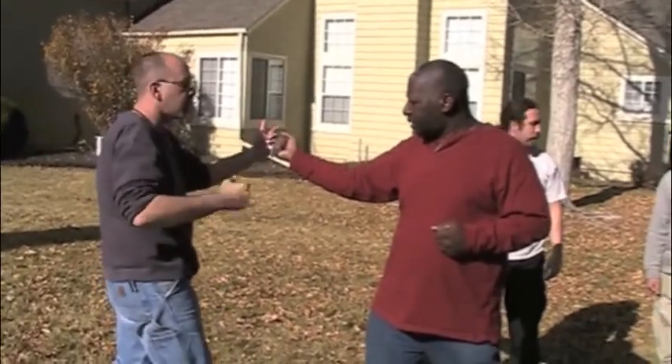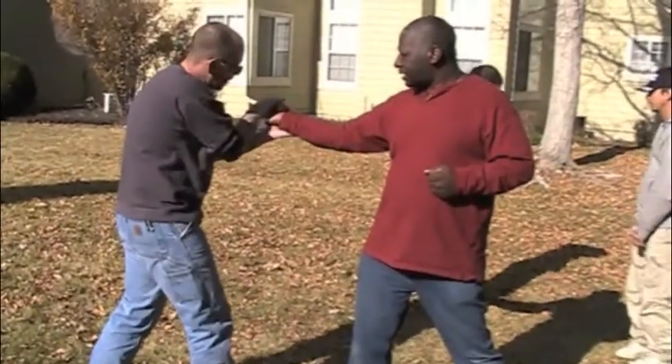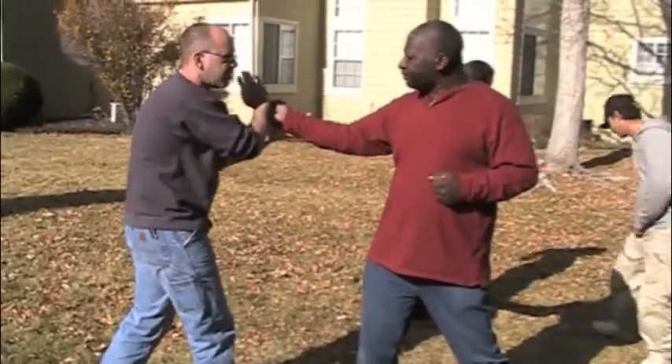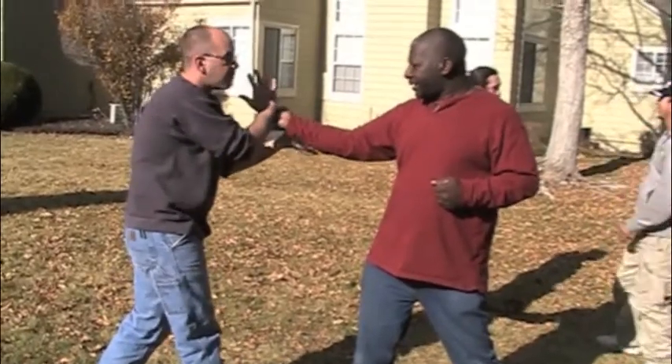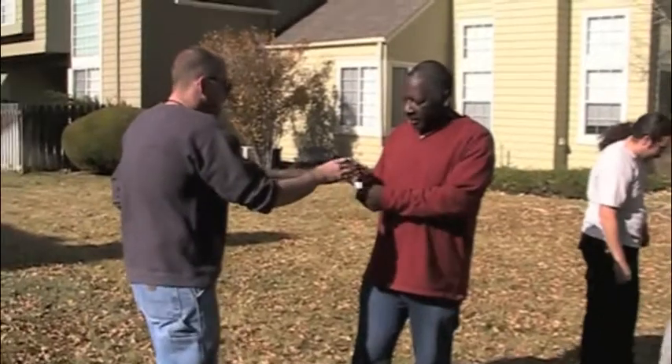In reverse grip, you are stronger — especially if you're gripping better. Plus, I have that whole edge right there that I have to deal with, which means I'm screwed. Now, the reverse grip is stronger from a retention standpoint.